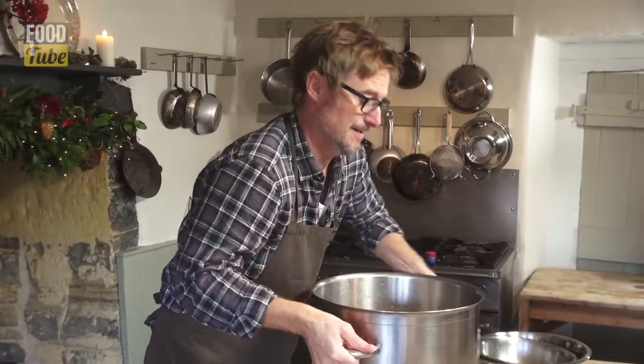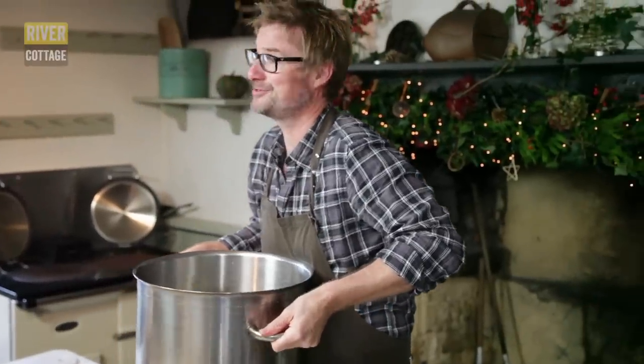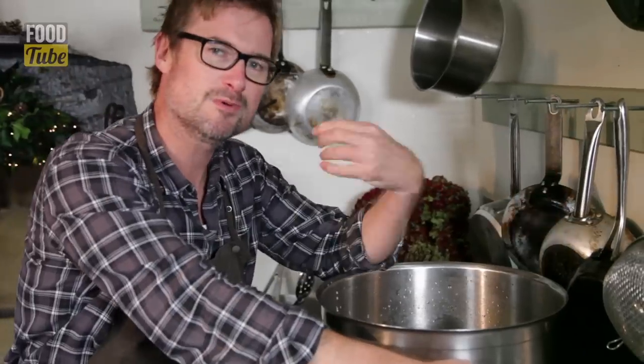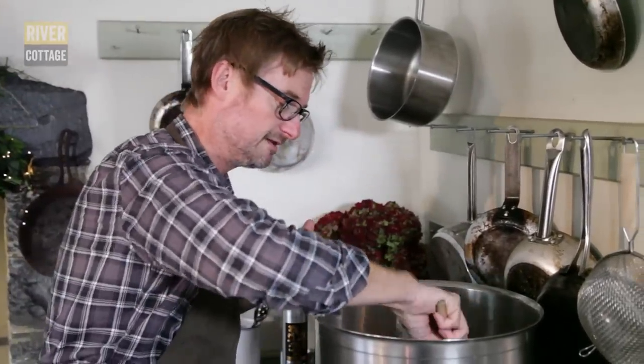I just need to get those ingredients dissolved and get the flavour into that liquid, so I'm going to pop it on the stove over there. Thank God for my Christmas gym membership — that's heavy. Remember to do it in situ because it's a real hernia job moving it. We bring it up to boiling point so that all of those ingredients dissolve.